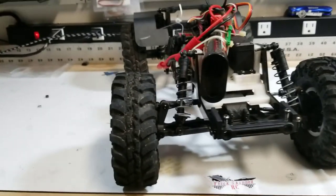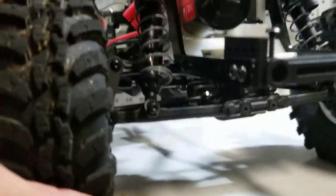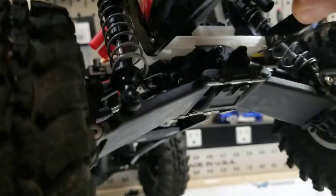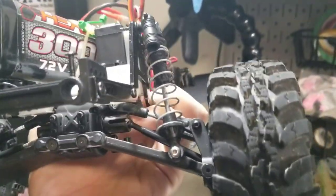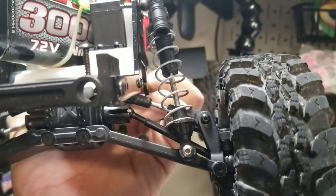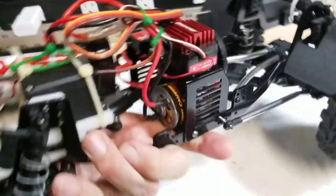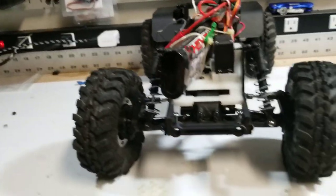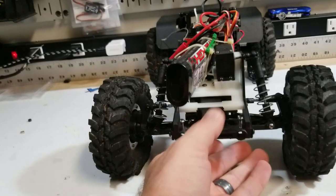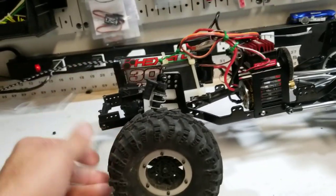One issue I'm having with the current setup is the dog bones. When the suspension is fully extended, the dog bones have a tendency to pop out — they sit right at the edge. So I'm either going to do some limiting straps or just slap some shorter shocks on it. Not really sure which route I'll go yet, but one of those two for sure.